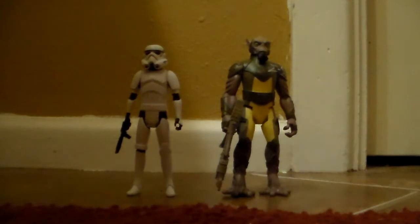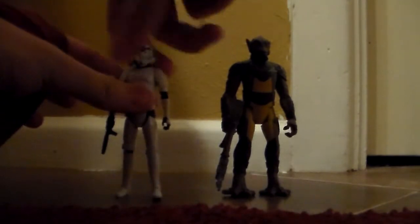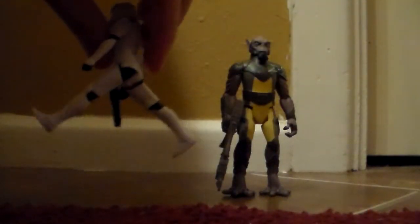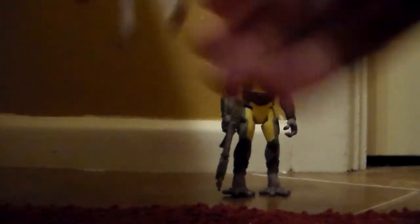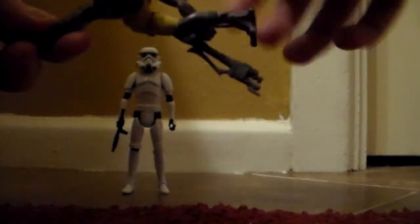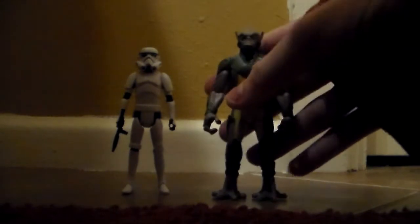Each figure comes with five points of articulation. The Stormtrooper's head rotates 360 degrees on a peg, shoulders rotate 360 degrees, and legs go forward and backwards — and that's as far as it'll go. On the Zeb figure, his neck rotates 360 degrees, shoulders rotate 360 degrees, and legs go forward and backwards. It's good that we finally got these figures.